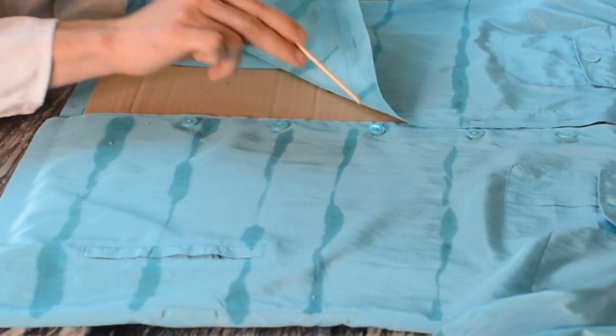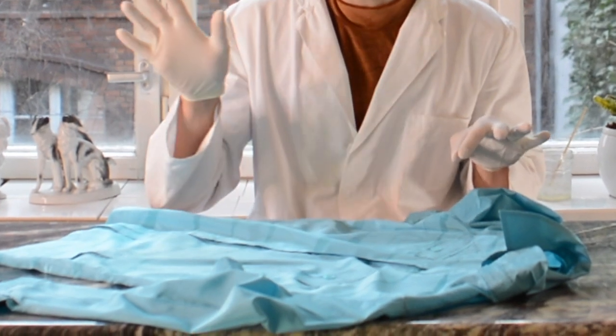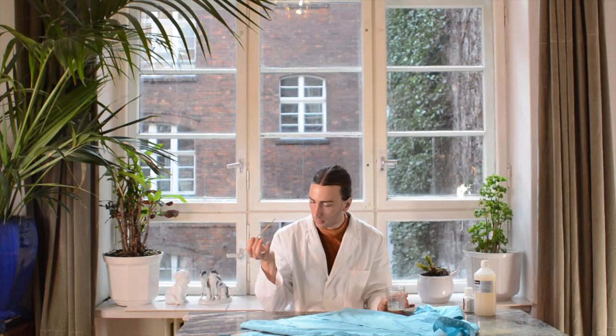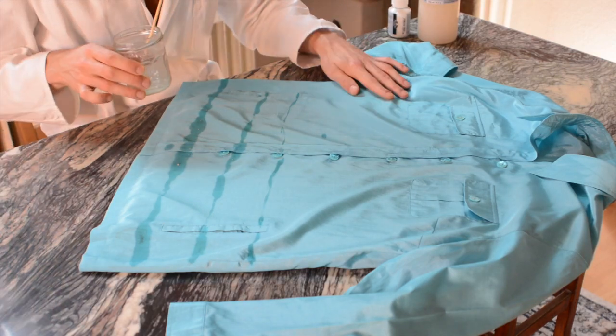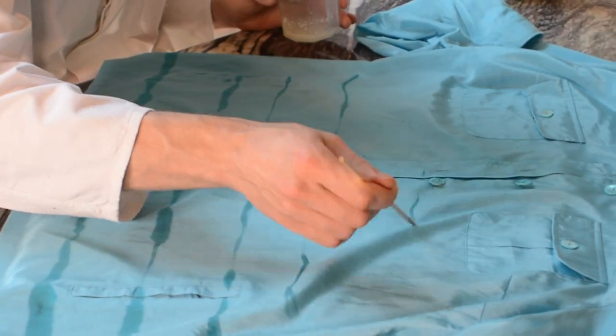And please note how I carefully — well, at least when I remember to — avoid all the buttons and all the buttonholes, because we don't want them to fall out later. Am I already spilling? Wow. Well, that's okay. So I'm just gonna apply an irregular stripe pattern. Believe me, irregular is much easier. That's why I'm always doing it like that.